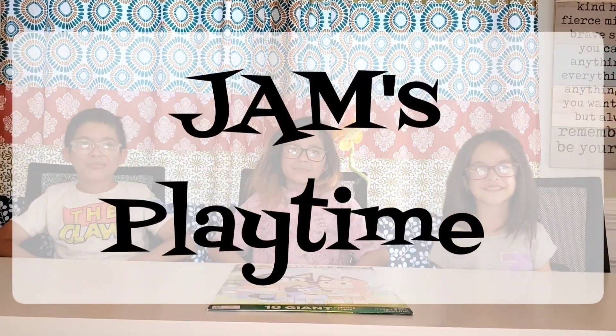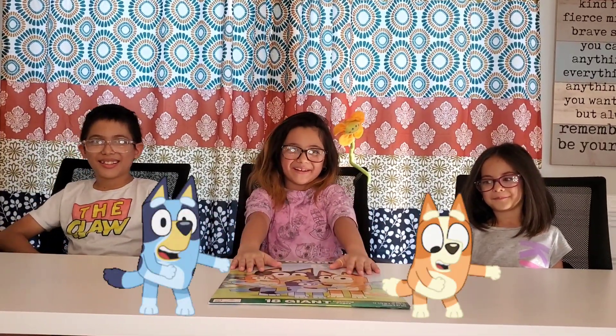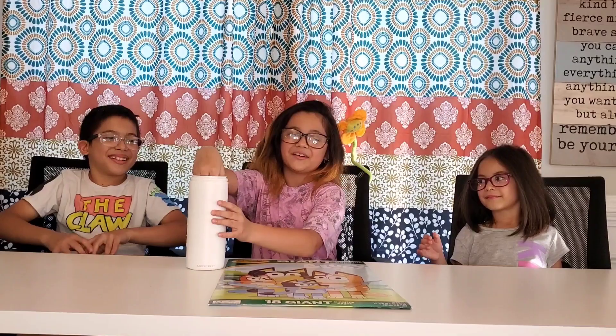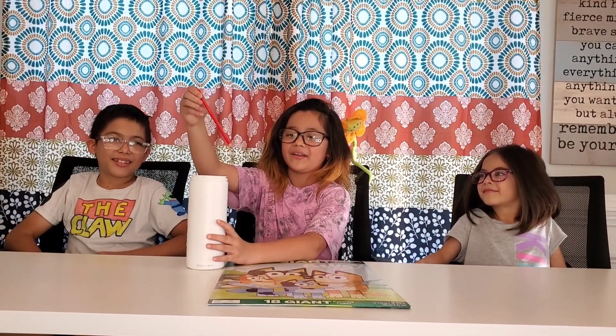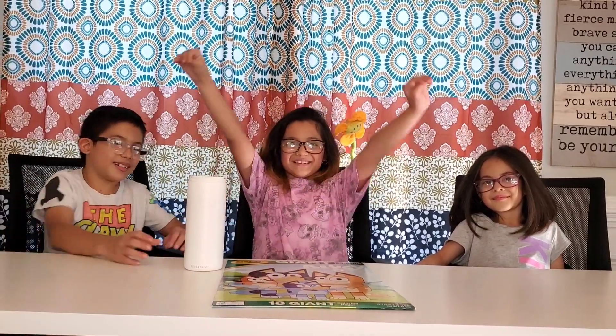Hi guys, welcome to Dad's Playtime! Today we're going to be doing a mystery coloring challenge! We're going to be doing Bluey pictures, and then we're going to use this. We have to close our eyes, choose one, and then we have to tell what we're coloring and then color it. So let's get coloring!